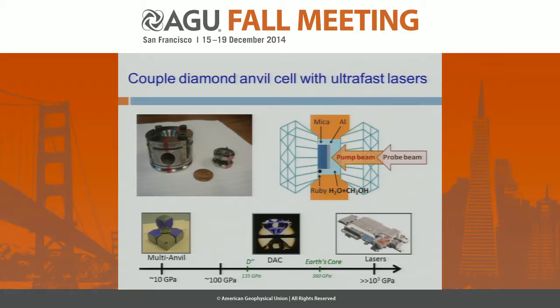We begin our experiment by coupling the diamond cell with an ultra-fast pump-probe method. We load our reference sample, muscovite mica coated with a metal film of aluminum, into the diamond cell. We also load our measurement sample, the water-methanol mixture, into the diamond cell as a pressure medium to transmit the hydrostatic pressure onto the mica sample. Once we prepare this high-pressure environment, we can perform the optical pump-probe method to measure the thermal conductivity of the mixture at high pressure.